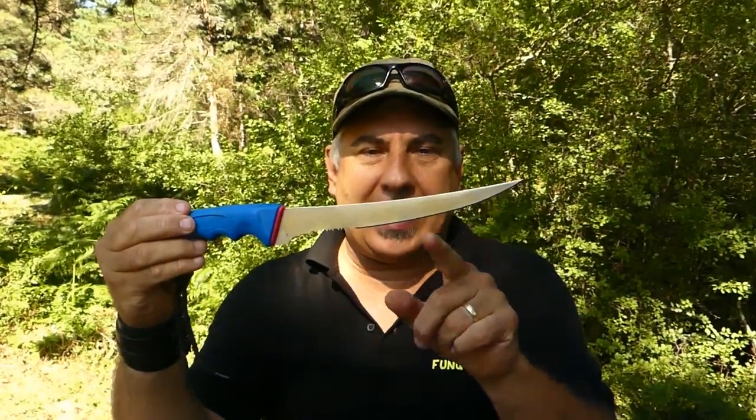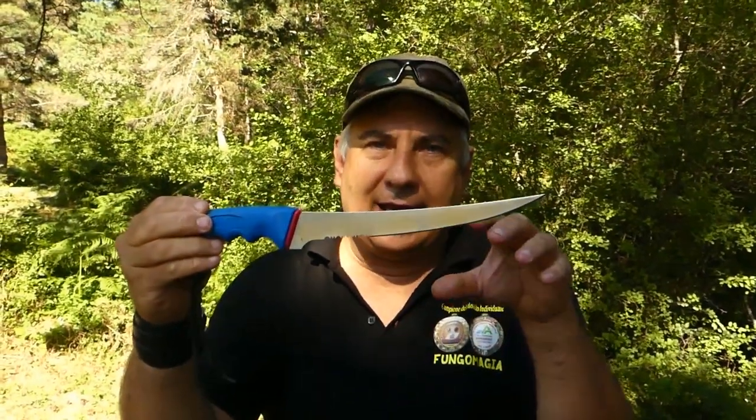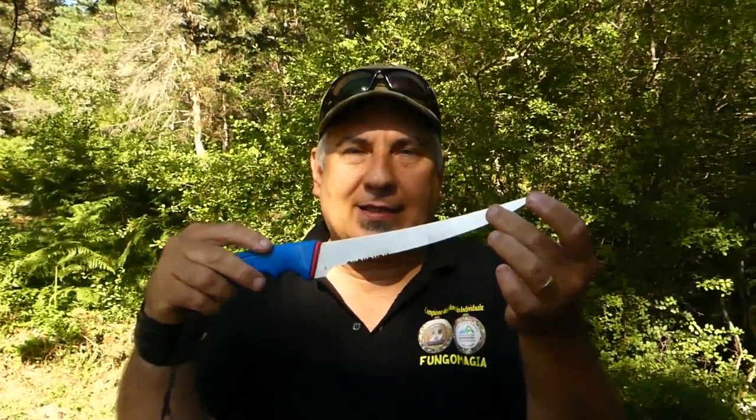Il primo è un bel coltello sfilettatore, a lama liscia, che sia molto sottile e tagliente per evitare che quando andiamo a tagliare i funghi un pochino più maturi, una lama troppo spessa andrebbe a spiacciare e spiaccicare i nostri funghi. Un coltello molto affilato farà il suo lavoro in maniera egregia.